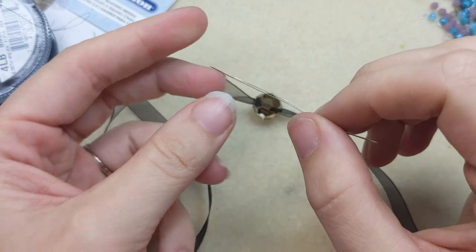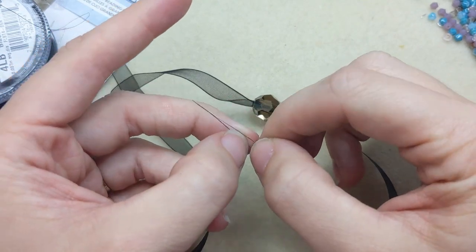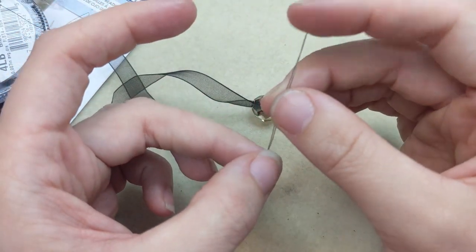One thing to note is that big eye needles are pointed on each end, and since the split goes all the way through the needle, you can move your thread from one end to the other based on your needs.